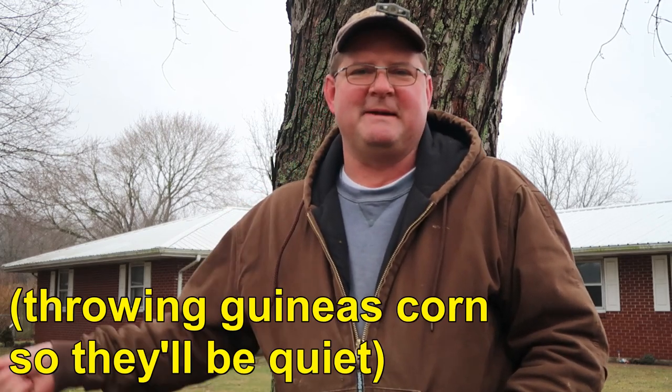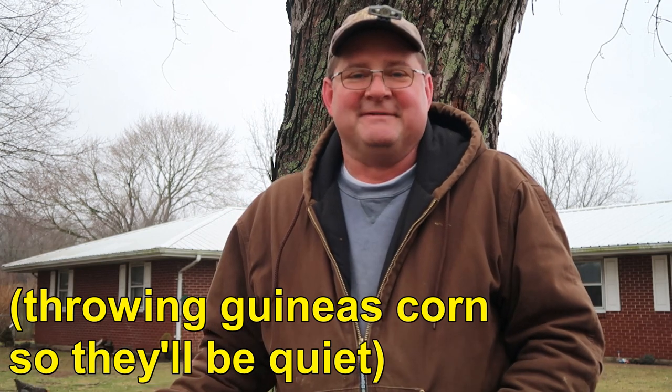Hi, this is John at Happy Wife Acres. Have you ever tapped a maple tree to make maple syrup? I haven't. Why don't you come along on this journey with me while I do it for the very first time.